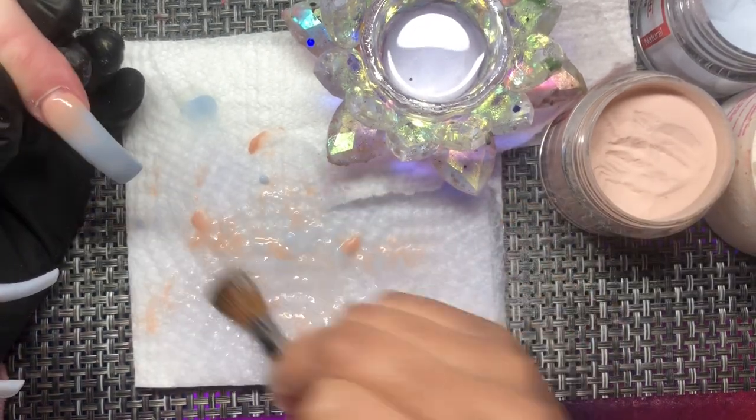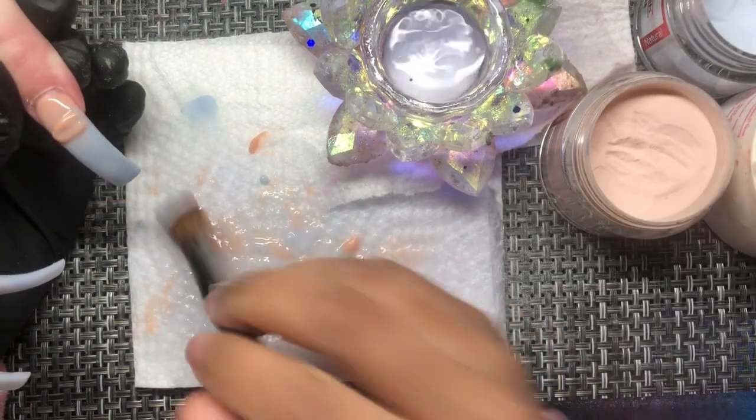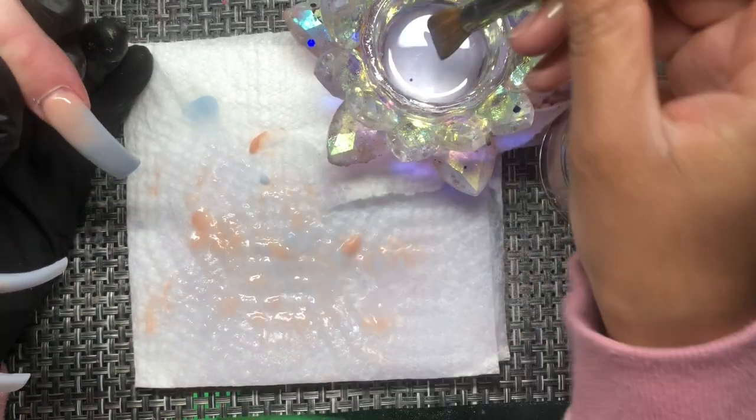When I purposefully make mistakes they don't really look like real mistakes — you guys would look at it and be like, 'Girl, ain't nothing wrong with this.' So I kind of have to wait until a time where I really actually mess up.